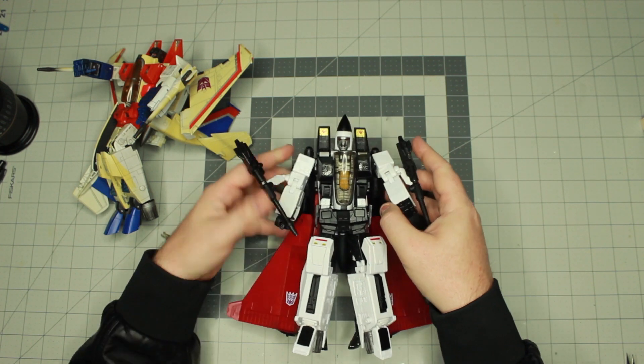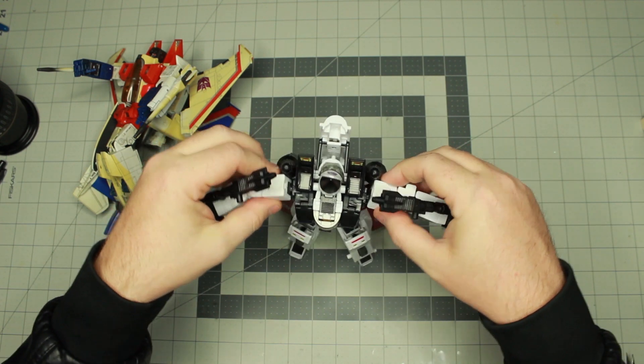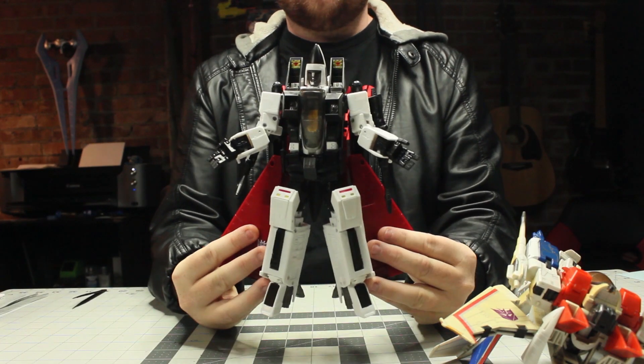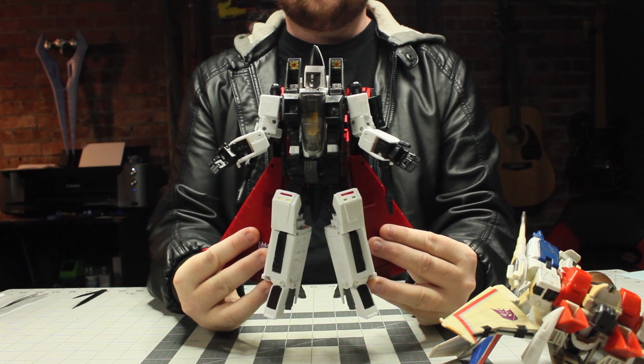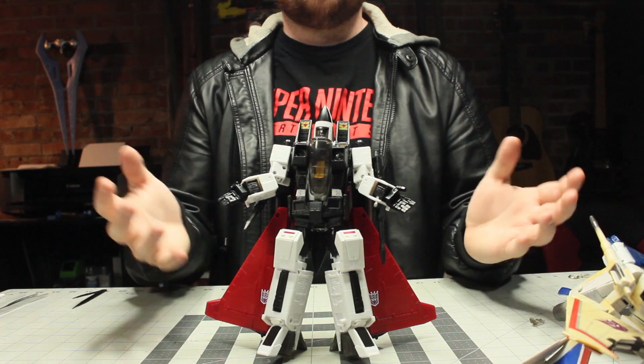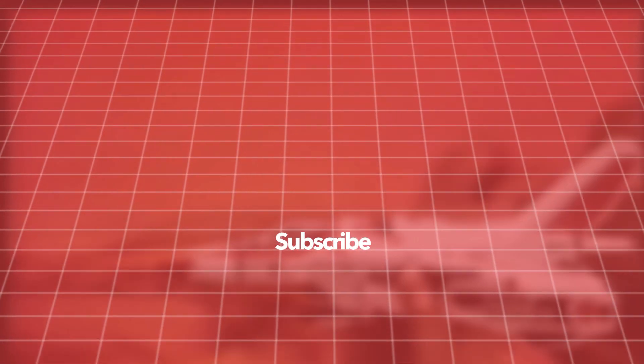So I'm kind of stumped. Can you guys tell me what is wrong with this Masterpiece Ramjet? His shoulders work fine — that was what they said was wrong. I'm at a loss. Anyways, there it is. If you see a problem let me know. Be sure to tell me down in the comments what you think is wrong, or if you've ordered one of these Ramjets thinking you could fix it and yours is okay — or if yours was bad.